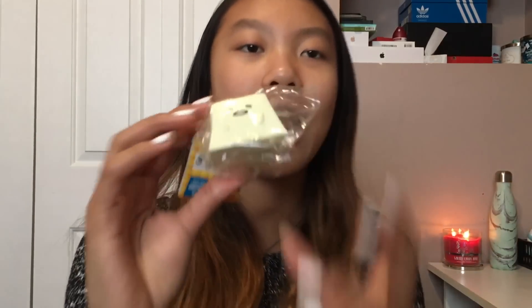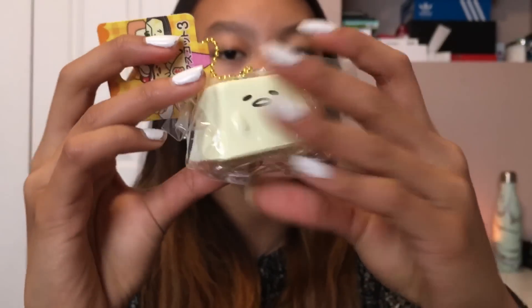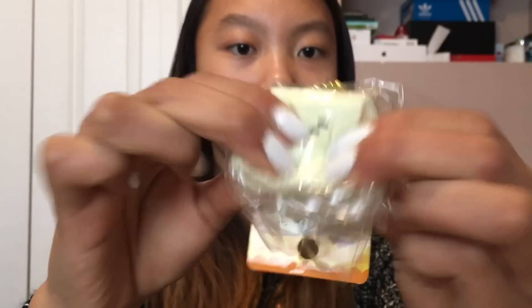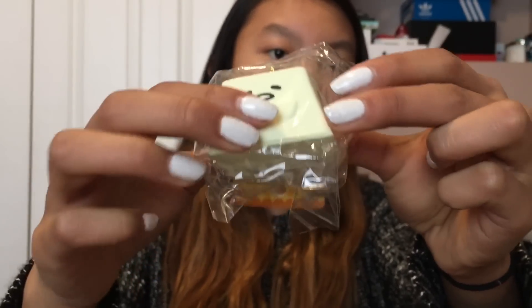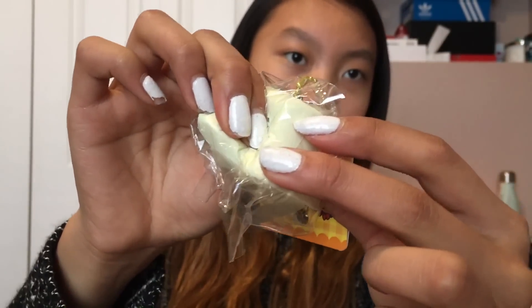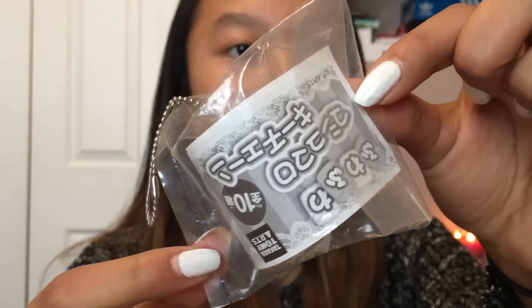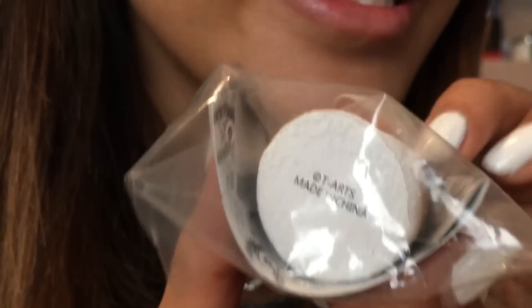Next item is like this Sanrio tofu, and this is just adorable. I believe it's just a plain Gudetama tofu. It comes with like this really cute Gudetama tag as well. It has a pretty slow bounce back. And apparently this is licensed by T-Arts.